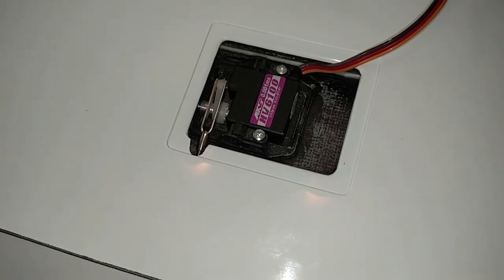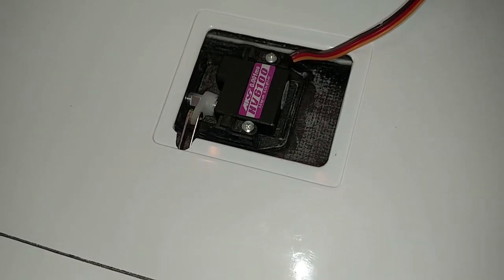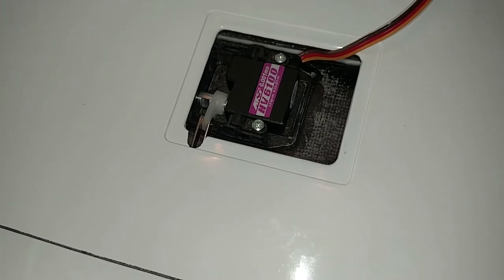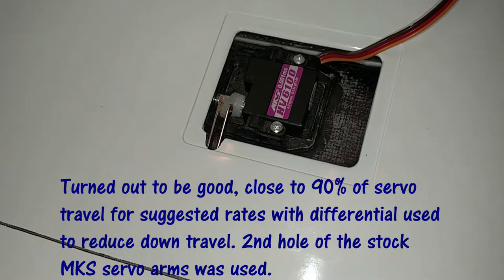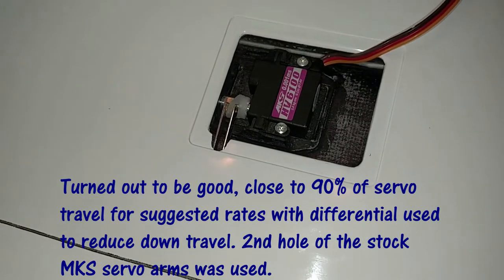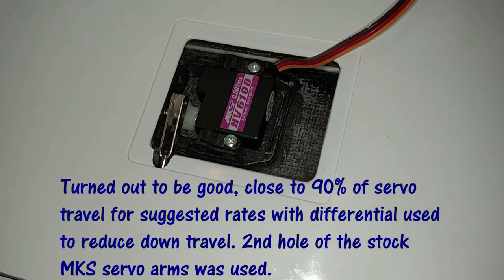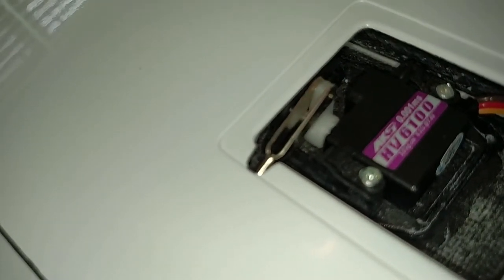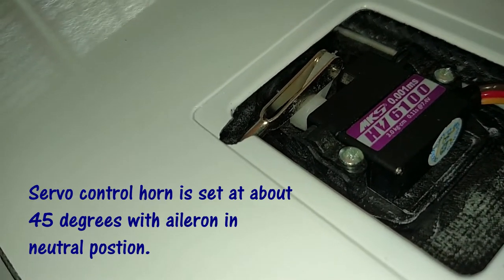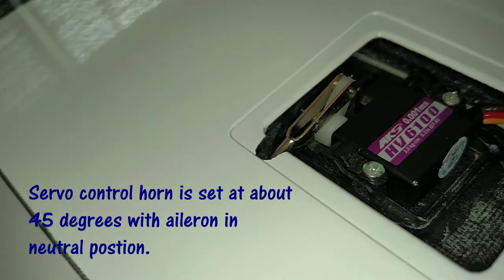Hitting the hard upstop on the flight control there. And then I got way more down than I need. I wanted to use shorter servo horns but it was causing an interference issue — when you go this way the clevis would run into the servo horn like that. Right now I have more travel than I need.